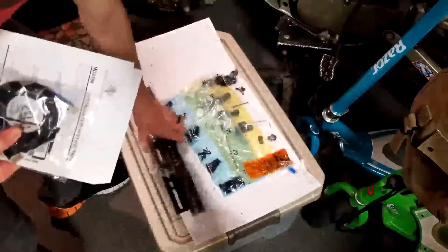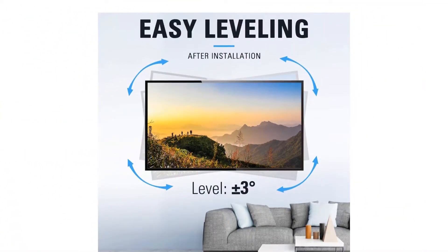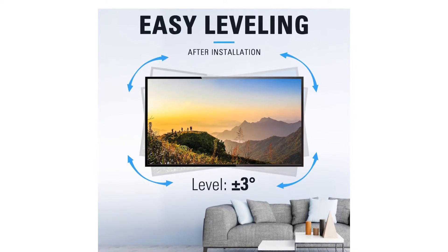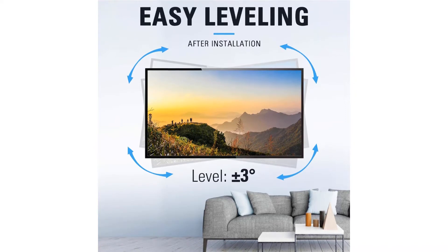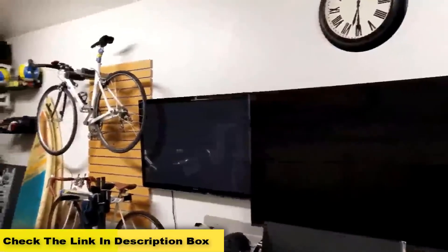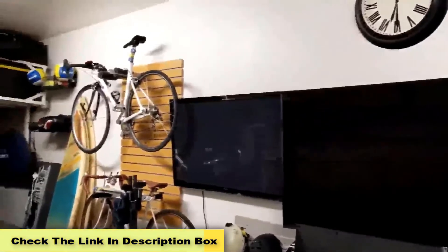The full motion wall mount has a smart design allowing you to shift your TV right, left, or center aligned on the 24-inch wall plate. It also offers a complete range of adjustment to swivel, tilt, articulate, or extend your TV and customize to any location. Lastly, the TV mount is 10-year warranted.